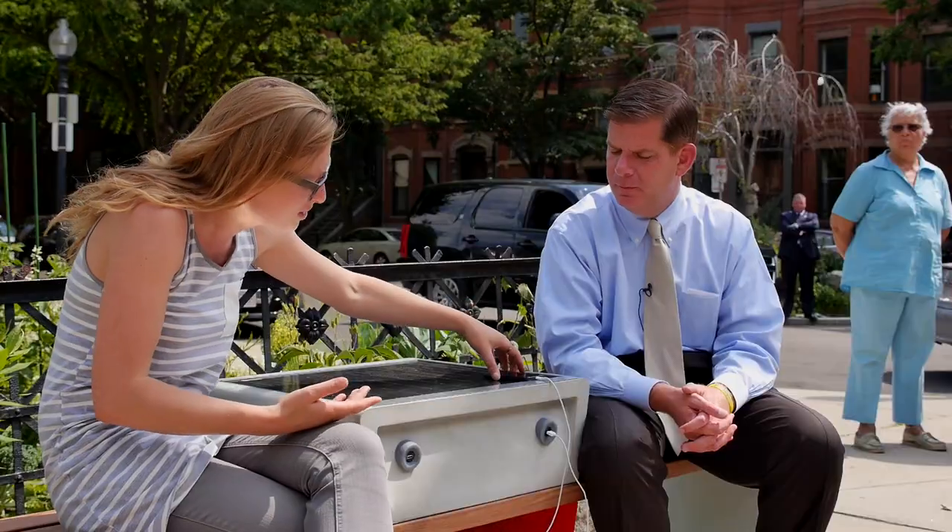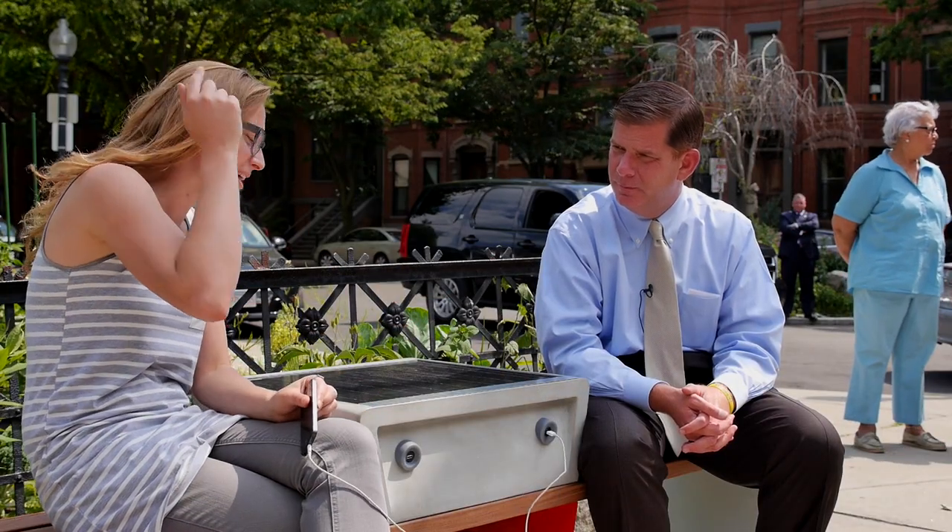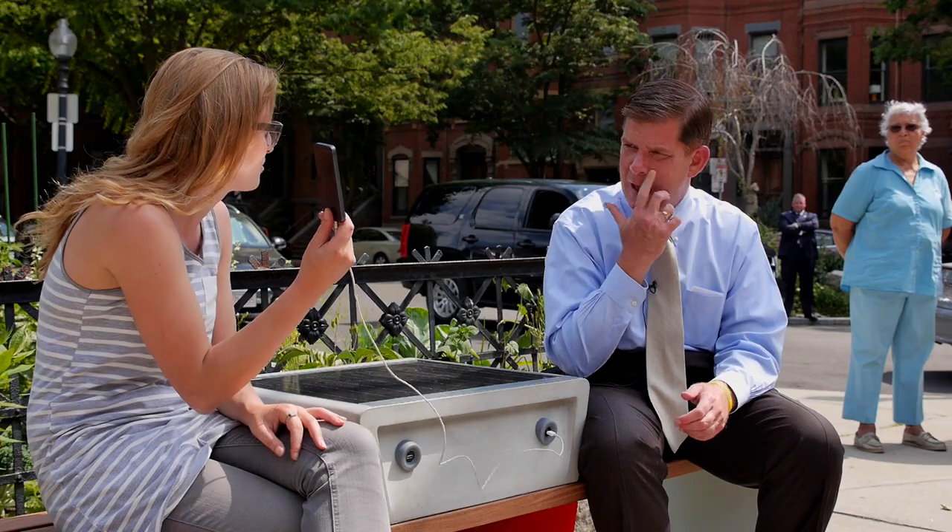It's funny — solar power is always so removed from us, like it's on the roof. You don't see it. And so now it's like one of the first times that we actually bring it down to the ground and show people: there's the sun and it hits this solar panel and then juice comes out from my phone.